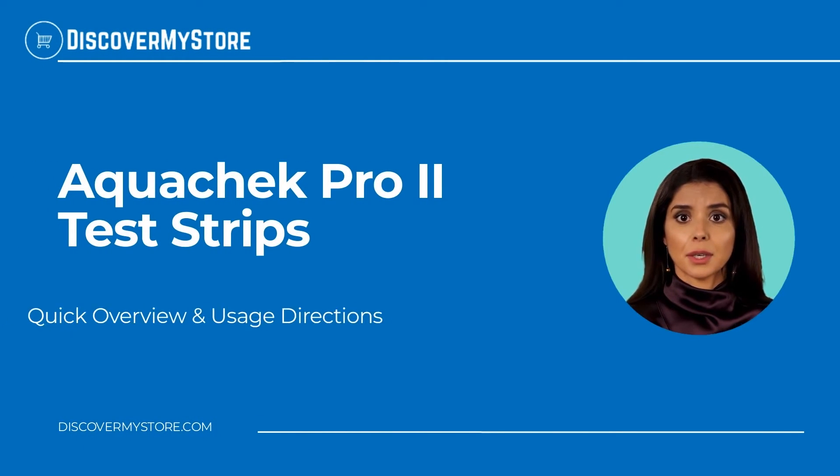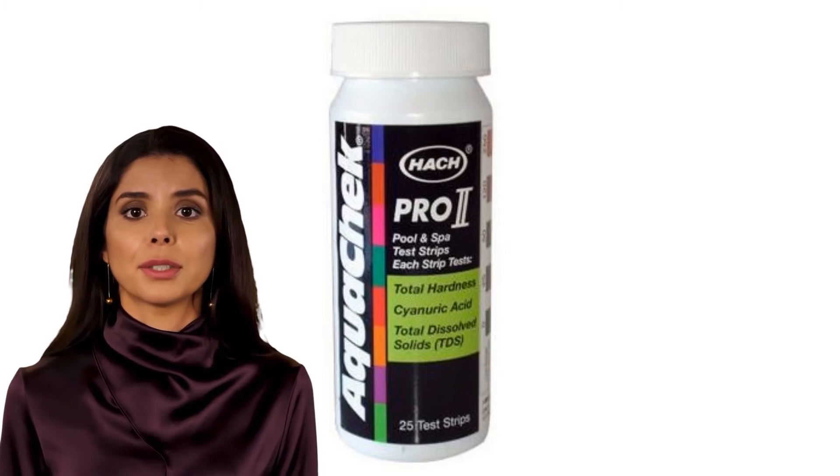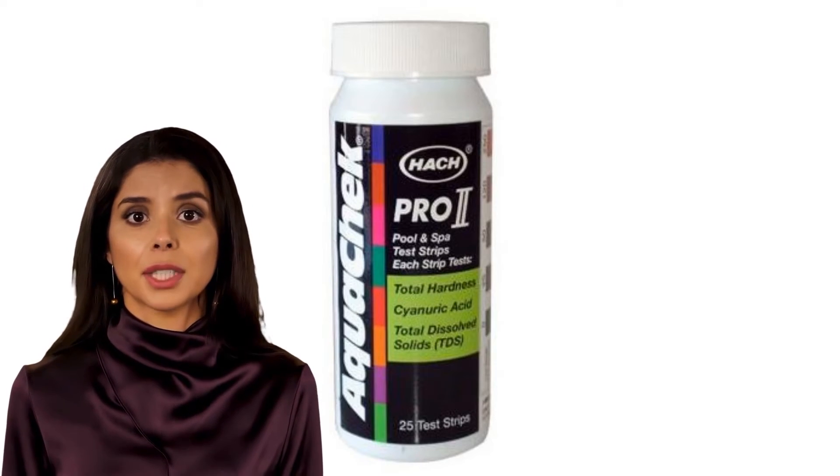In this video we will quickly overview AquaCheck Pro 2 test strips. AquaCheck Pro 2 is the perfect supplement to AquaCheck Pro.